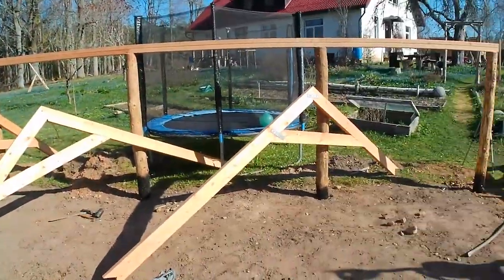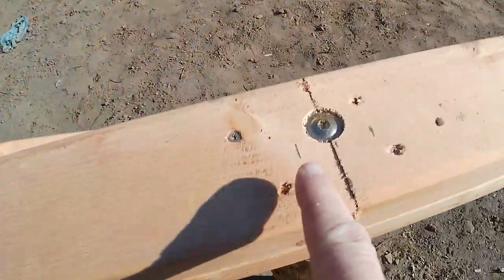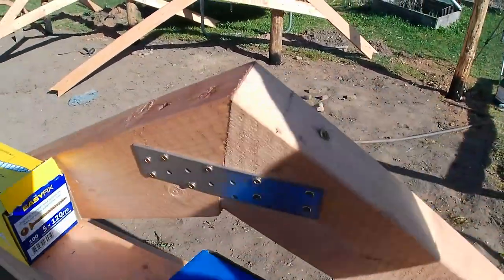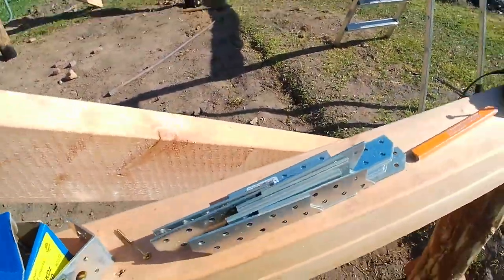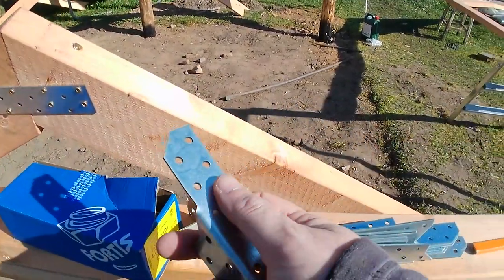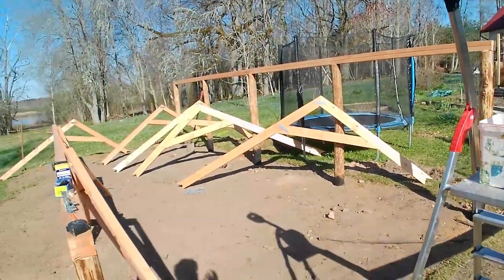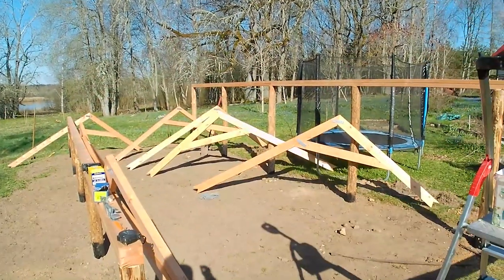Today's job is to get these trusses up onto the beams. I've already done some marking out where they're going to go, and the plan is to drive screws through here and that. I've got some hurricane clips to fix them, though I have a feeling I might have to modify these a little bit. Once we've done that, we can get some cross support on and maybe some purlins.